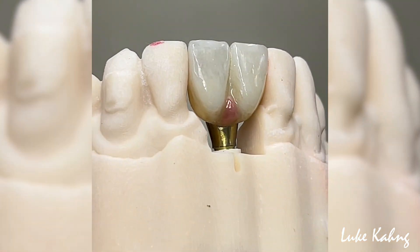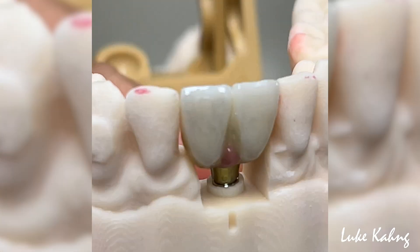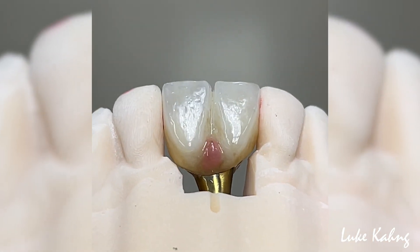Finally, the zirconia is cemented to the implant. This is after the implant itself has been anodized in gold.